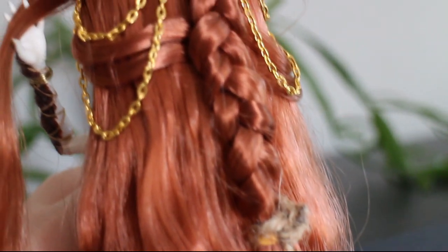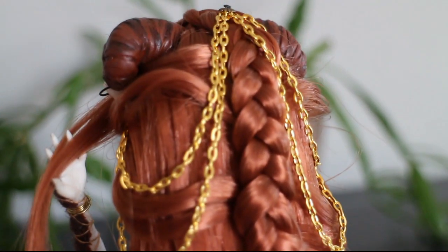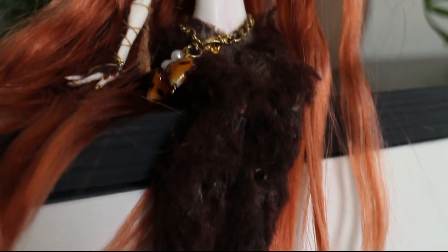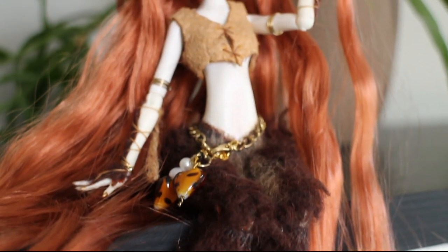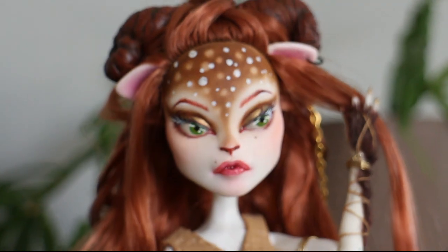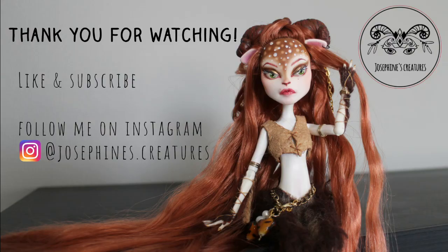I also restyled her hair a little bit. Thank you everyone so much for watching — don't forget to like and subscribe, and follow me on Instagram at josephinescreatures. I really do hope I see you next time. Bye!